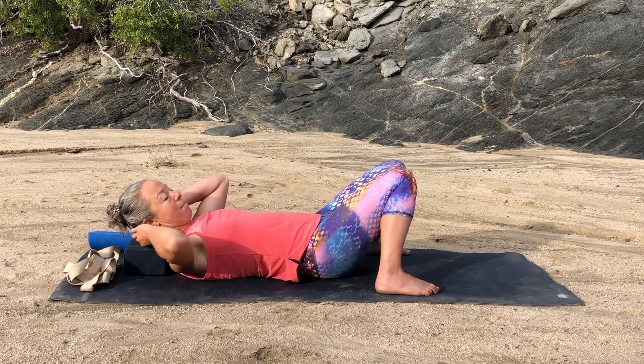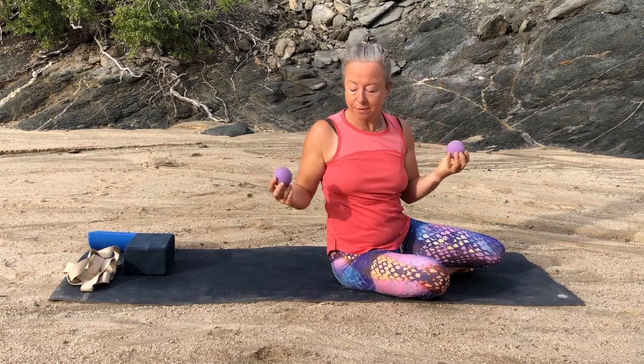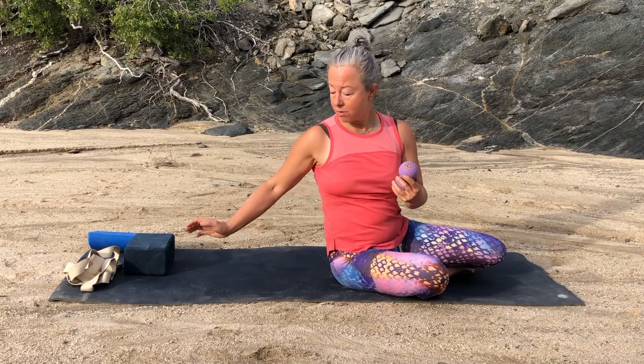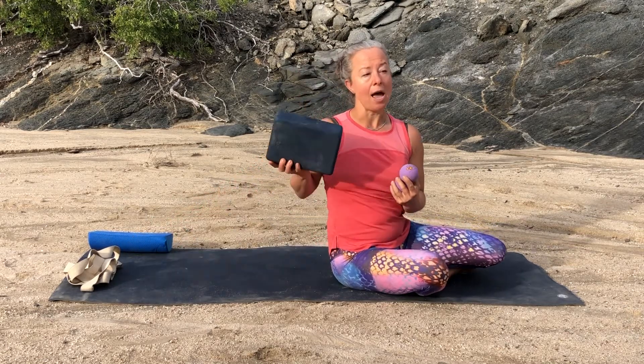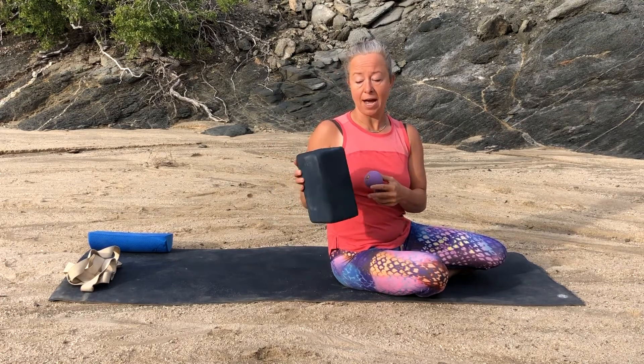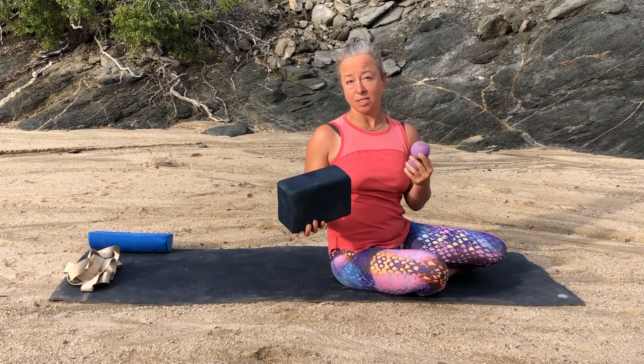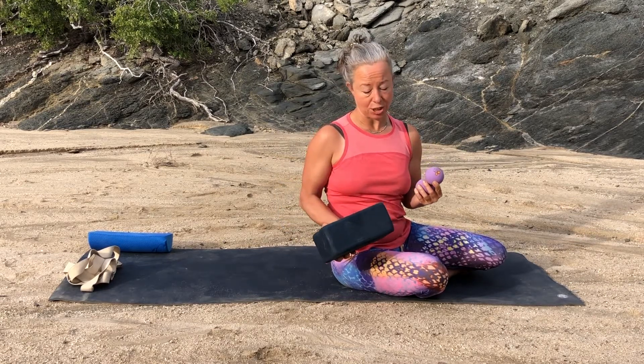The next place we're going to go is on the top backs of our shoulders — those places that get really tight when we have a lot of shoulder tension, often associated with neck tension and headaches. You're still going to need your block. You get to choose how hard you want the pressure to be: block can be flat, high, or at a medium level. You can lean against a wall if lying down is too much.